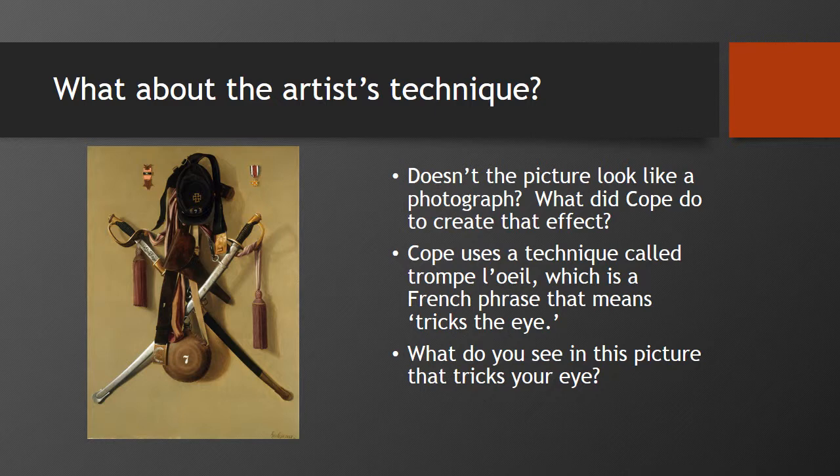Especially the tip of the sword to the bottom left — it looks so real. He also paints everything with great detail. Your teacher can zoom in on this painting to show you just how detailed it is. This was pretty early on before photography became available in general to the public. And even when it was available, it was black and white. So if you really wanted to document something, you had to hire an artist to paint it for you, and some of them were extremely skilled in making things look real.